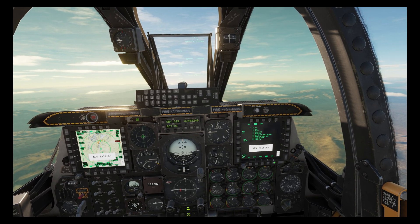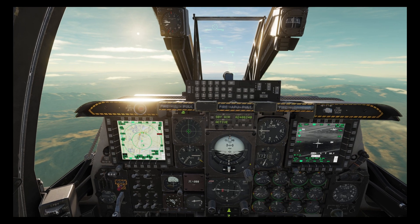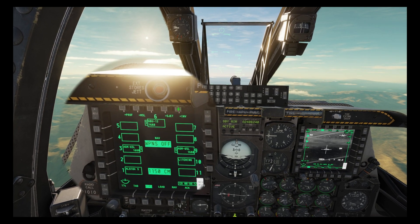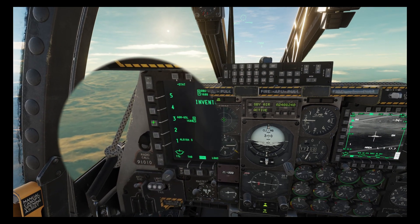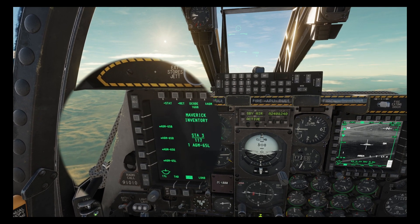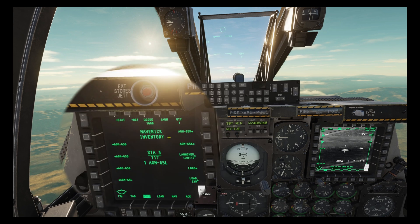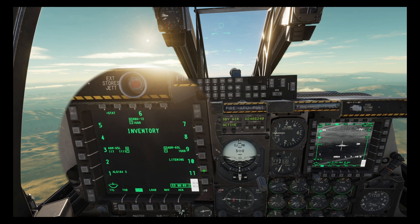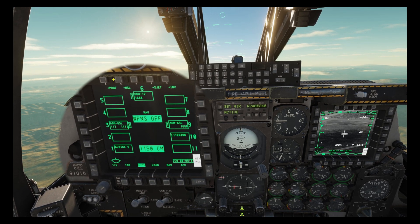We now want to assign the 1688 code to one maverick and the 1111 code to the other maverick, and to do that we need to go to the DSMS page. Press inventory and then either of the mavericks, then select missile. Then we enter our code from either the UFC or CDU, then press code, and finally press load — and now you can see that we have different codes on each maverick. Pressing start returns us to the default status page.